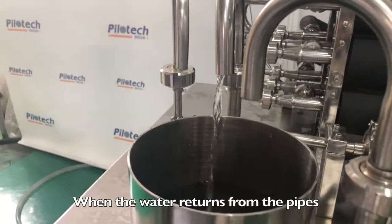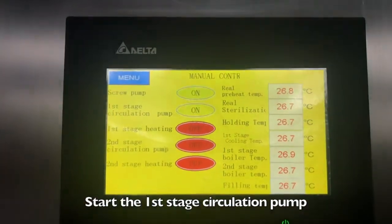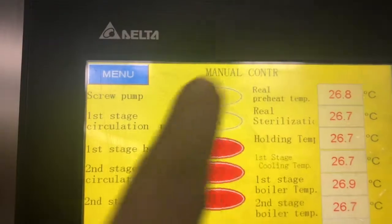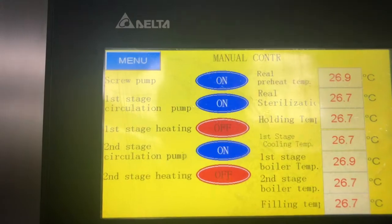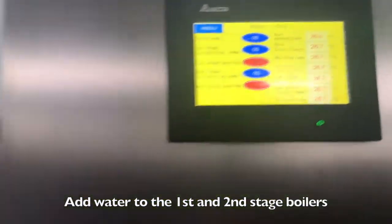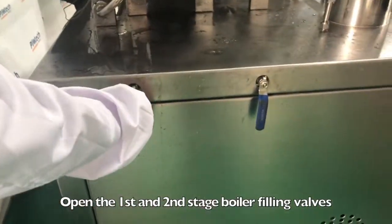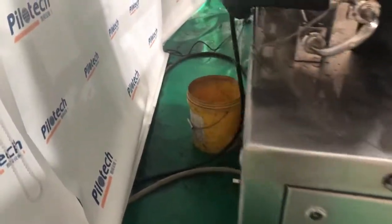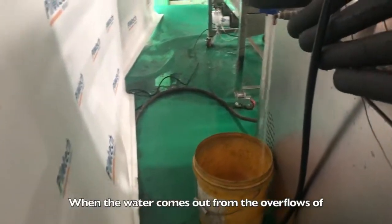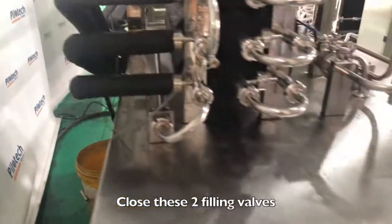When water returns from the pipes, start the first stage circulation pump, then start the second stage circulation pump. Add water to the first and second stage boilers by opening their filling valves. When water comes out from the overflows of both boilers, close these two filling valves.